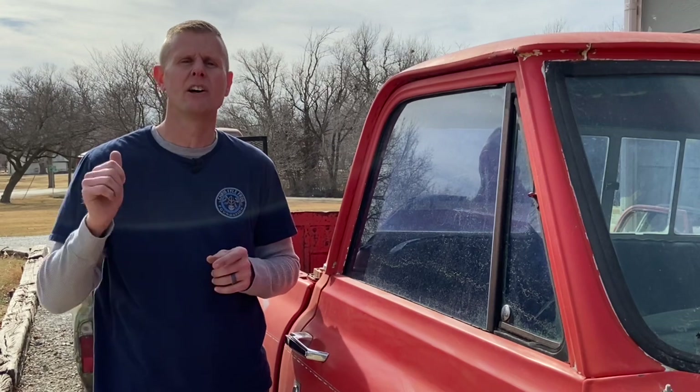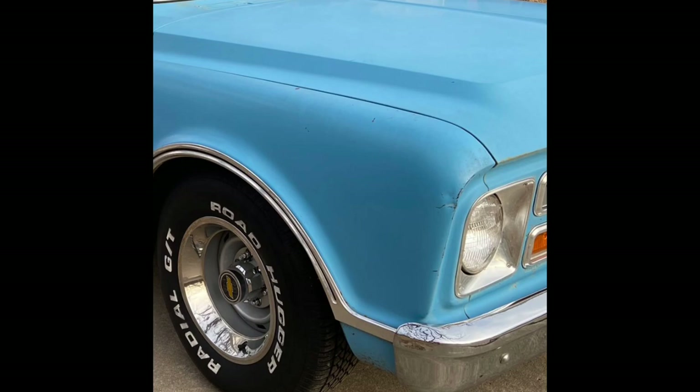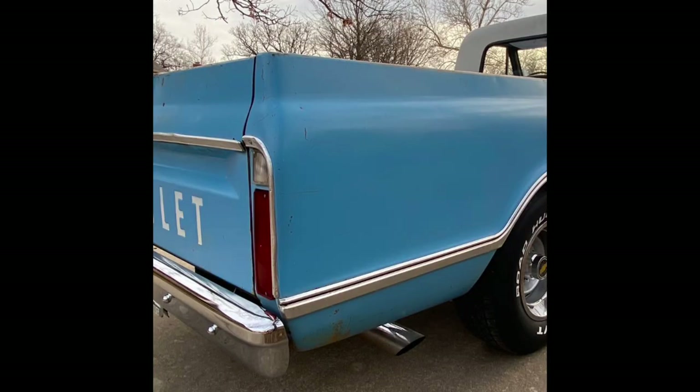Starting in 1967, which was the first year of this body style or the Action Line Series trucks, there was no legislation that required any of these trucks to have any side marker or side marker lamps on the front or the rear quarters of the bed. That's why these 67 model years had the smooth fenders and the smooth beds. That was a year-specific thing.